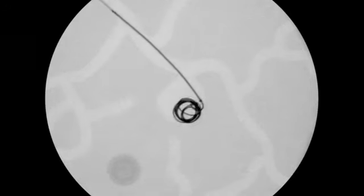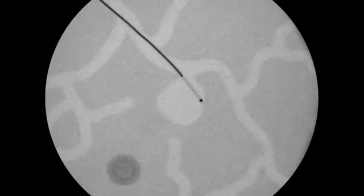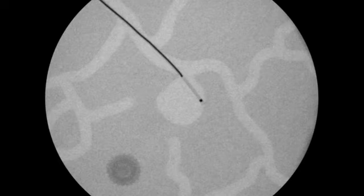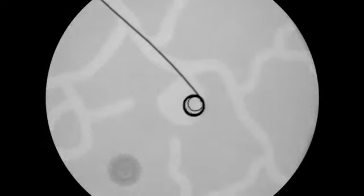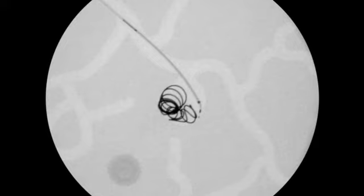If Interlock Fiber IDC Occlusion System repositioning is necessary, gently retract the system under fluoroscopy. If repositioning is difficult or impossible, remove and discard the Interlock Fiber IDC Occlusion System. To deploy the coil, slowly advance the delivery wire under fluoroscopy until the interlocking arms pass the microcatheter's tip marker.